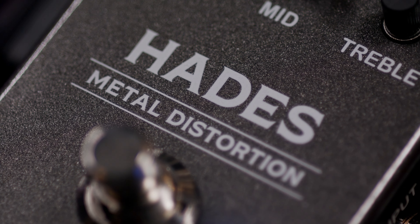Hey everyone, Nicholas Vieneglue here, and today I'm hanging out with Guitar Center. We're going to check out the Gamma Hades metal distortion pedal.